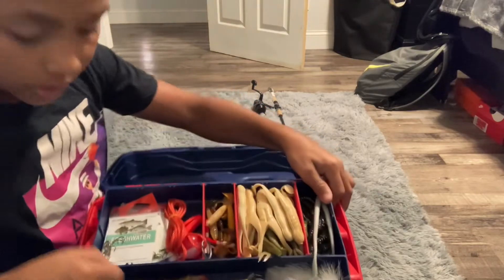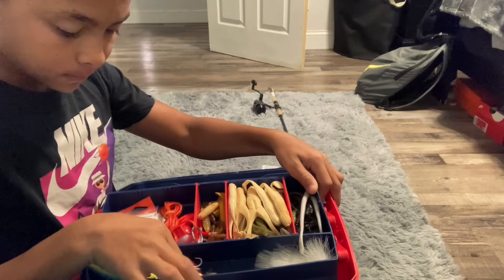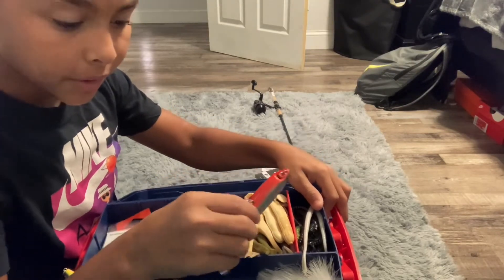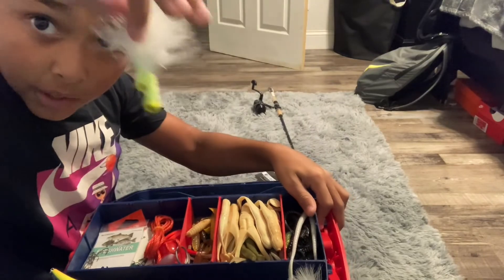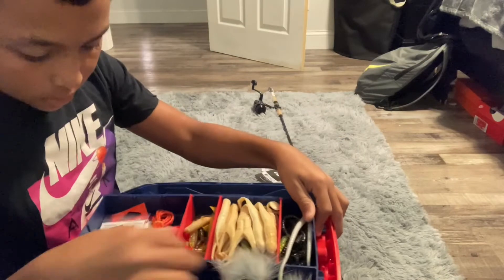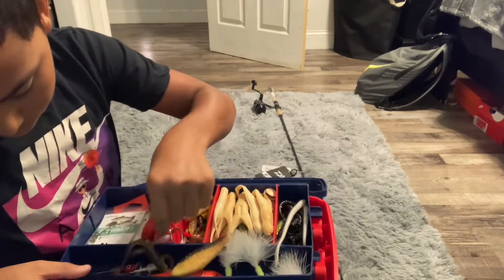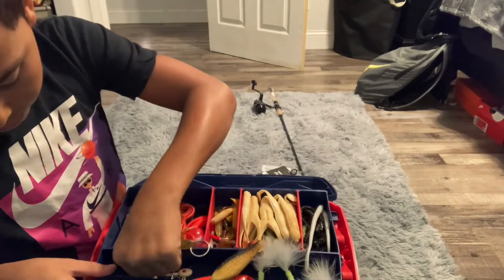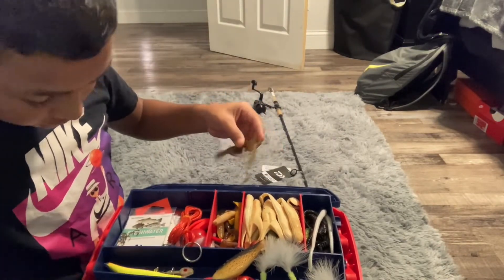I've got my hard bait over here — this is a bass crankbait, the green one, and this one's a walking mullet bait. I've got a couple of jig heads, two more pink ones down there. I've got a salamander and some jig head hooks. There was an actual hook in there too, but I don't know where it went.